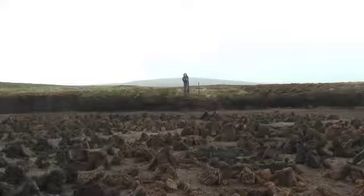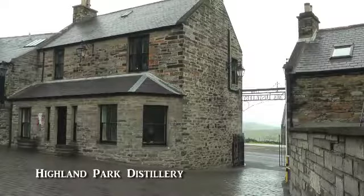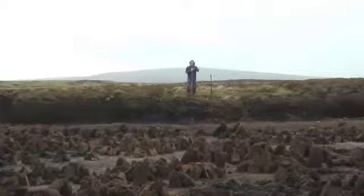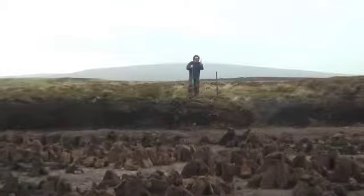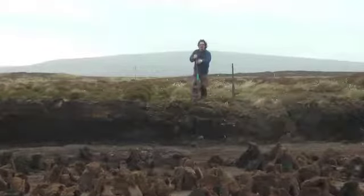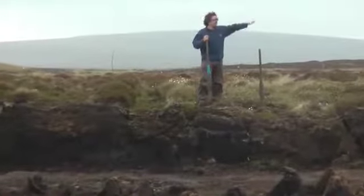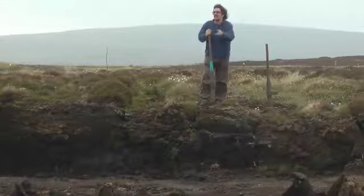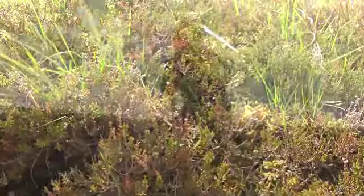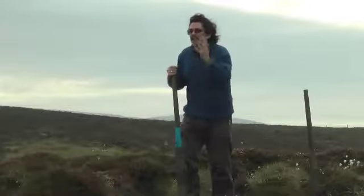I'm here on Hobbister Moor, just outside Kirkwall. This is where Highland Park hand cuts all its peat. Look around — what can you see? Heather. That's what's important about this particular type of peat. Remember, peat is decomposing vegetation laid down over thousands and thousands of years. So what we're cutting now was the flora of thousands of years before. Orkney has always been covered in heather — not a lot of trees here. I can actually taste the salt on my lips. When you burn Orkney peat, you get a wonderful scented, heathery kind of smoke.